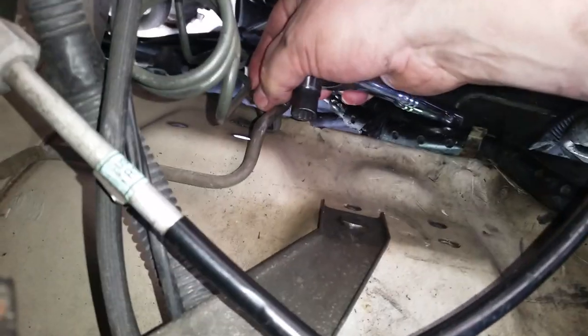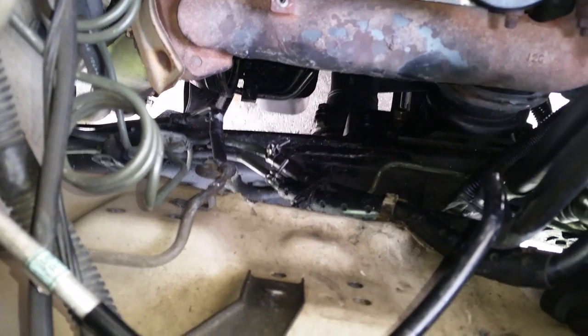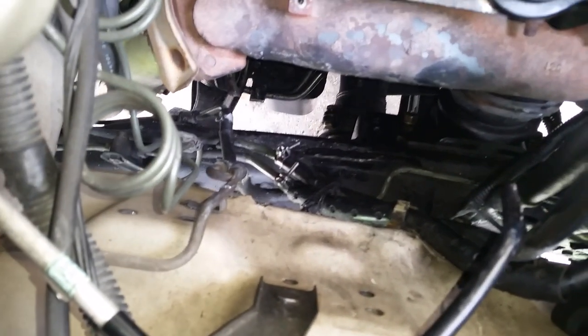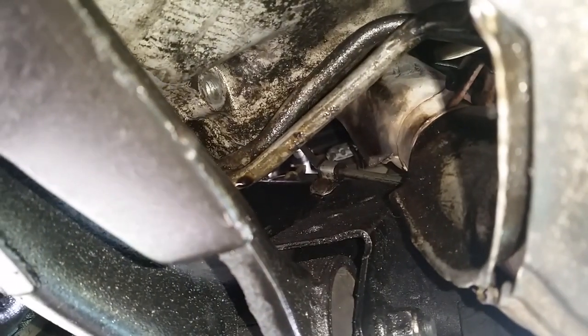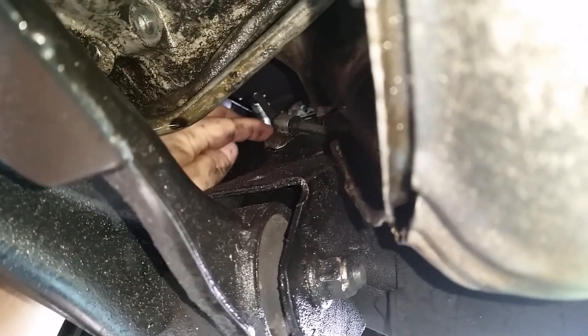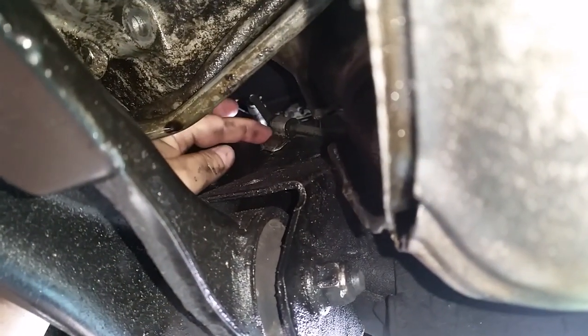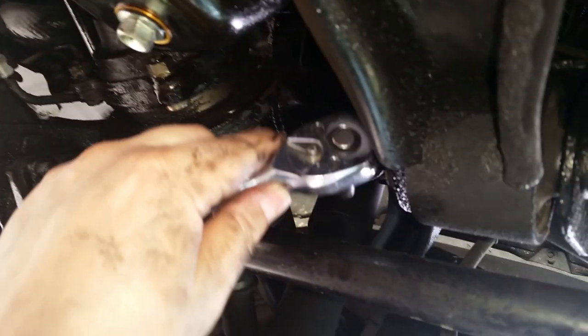Let me get the one on the bottom down there. I think I can do that one from the bottom of the car. The bolt we're looking for down here - you bring your hand up through here and it's this one right here. Let me get the 10 millimeter and get on it.